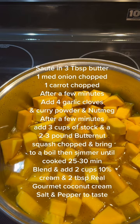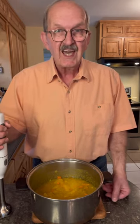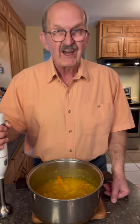Well, everything's cooked and smells amazing. I'm going to blend it up with an immersion blender. If you decide to use a countertop blender, just add it maybe half at a time and be careful because it's hot.